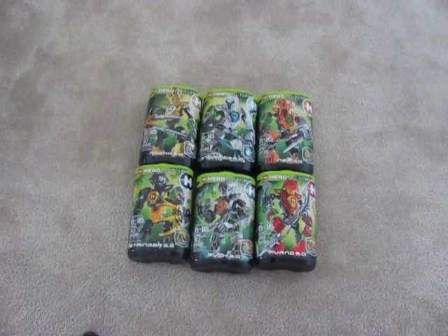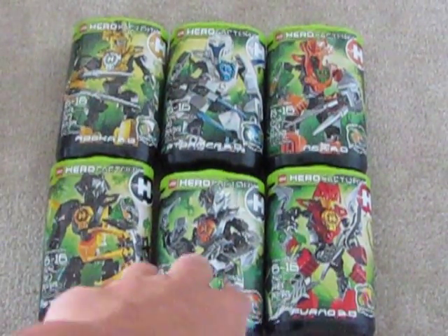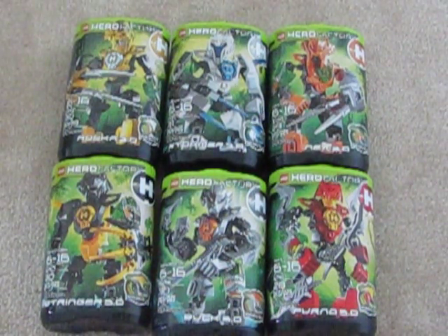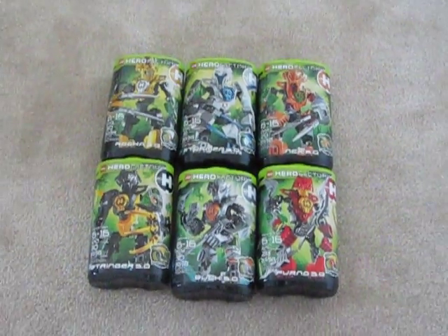But these are my favorites. These three on the bottom, they sometimes switch for favorites. Actually, my friend got Furno and he actually might be better than him, but I'll just put them in this order.